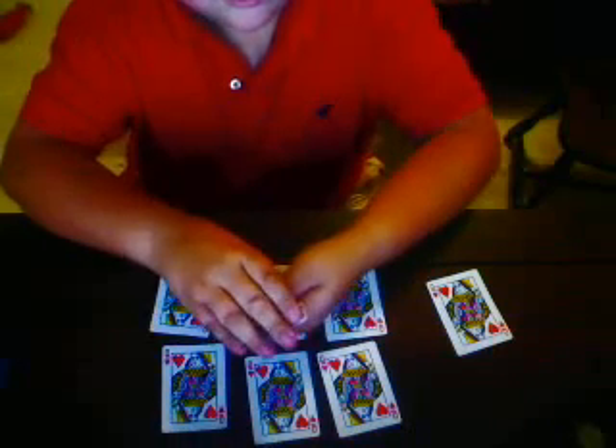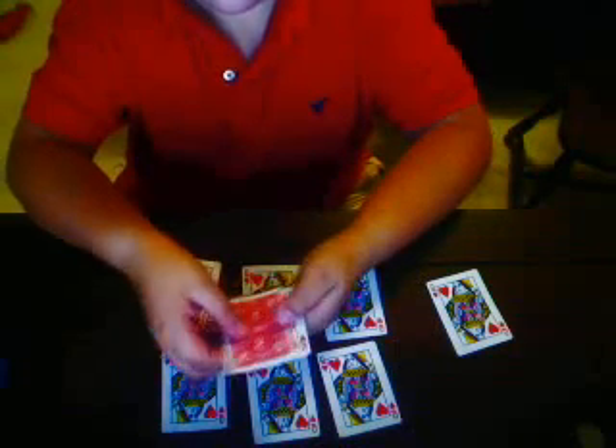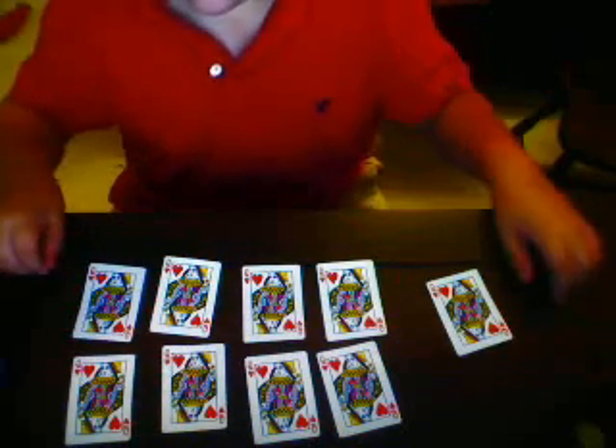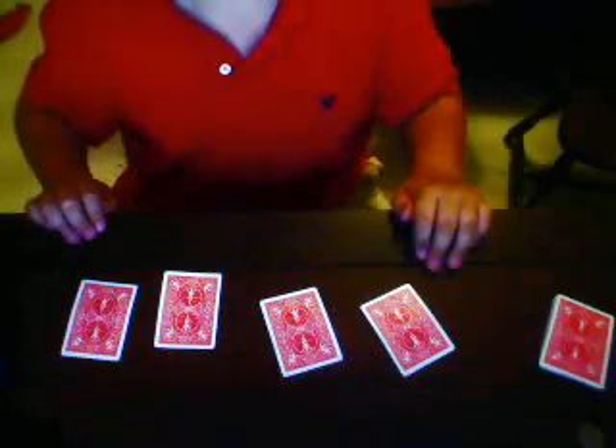And here's for that last one. That little pop. And the last nine has changed into the Lucky Ladies.